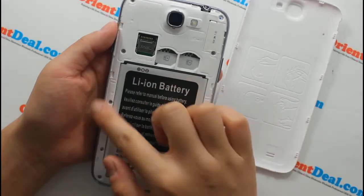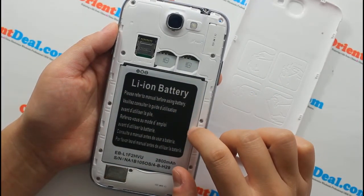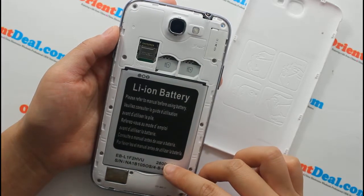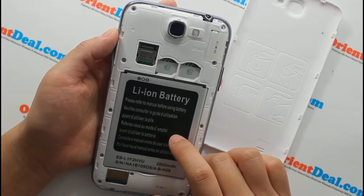The most important feature is the battery. The battery type is built-in 2800mAh. Standby time is up to 210 hours and talk time is up to 4 hours.